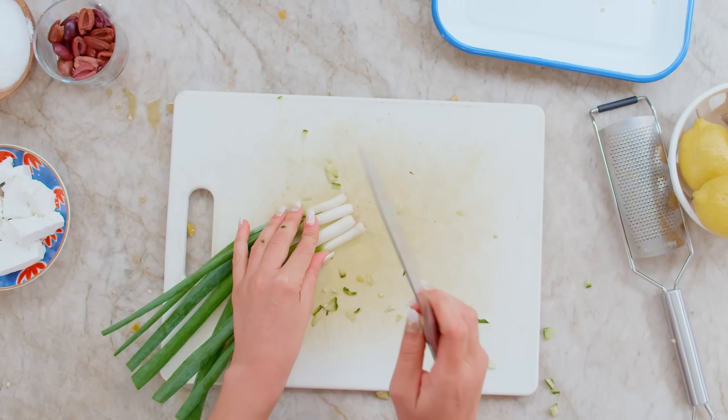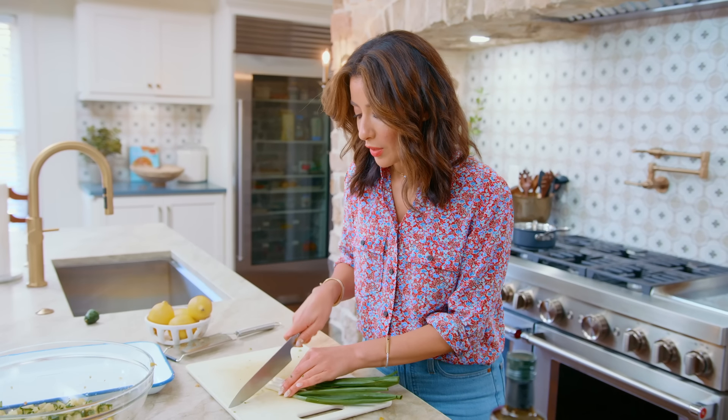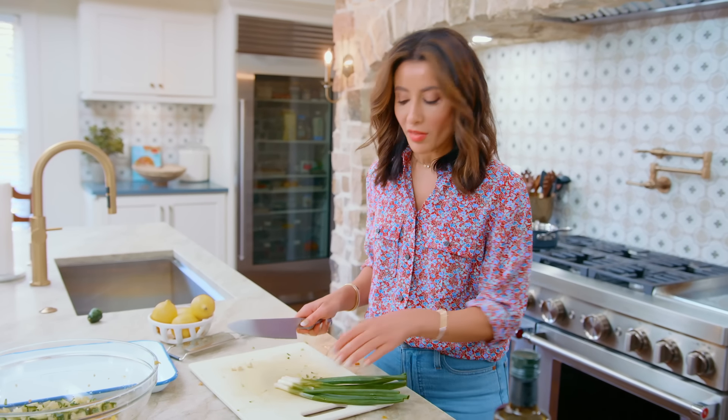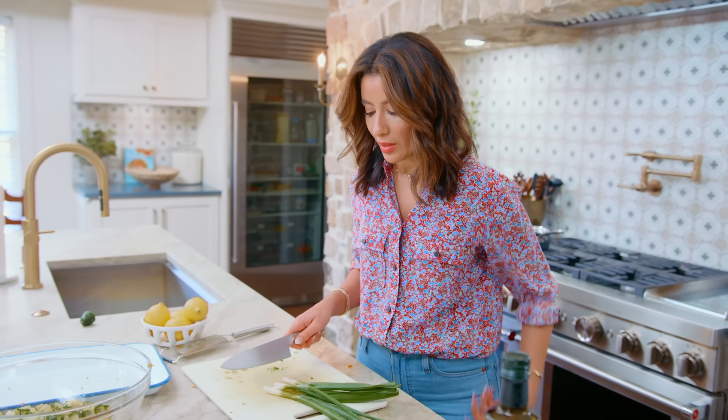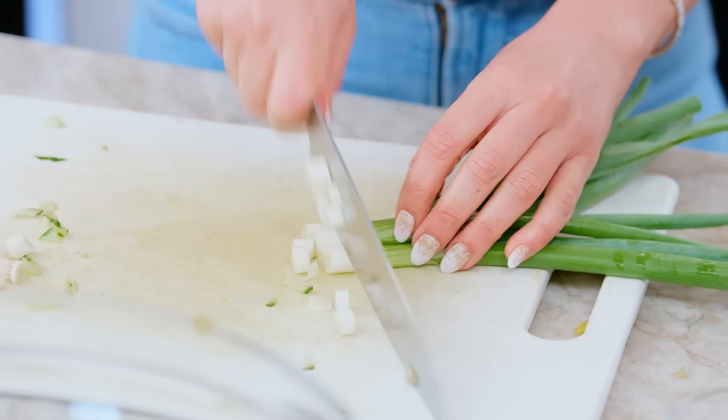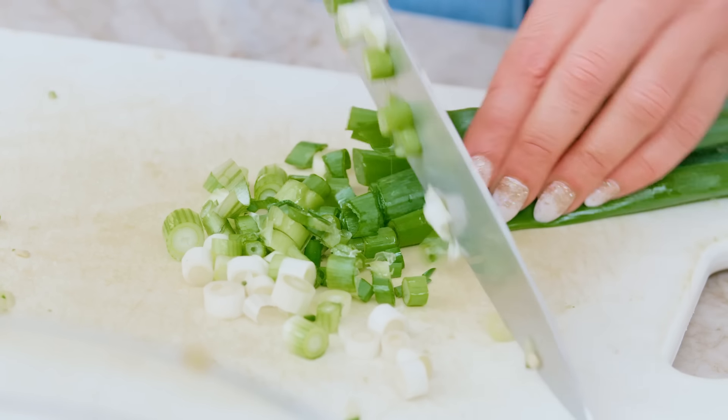We're going to use both the white and the green parts of the scallions. People forget about the white parts — they are the ones that have a lot of the flavor — so we're going to chop them up really nice and small.